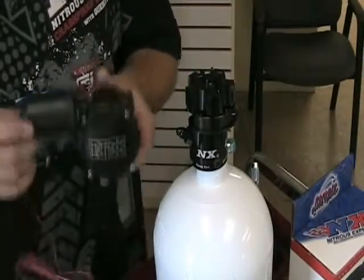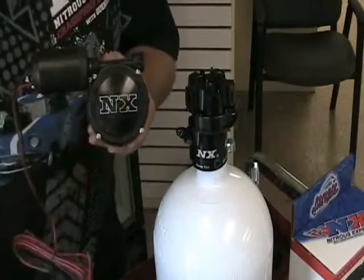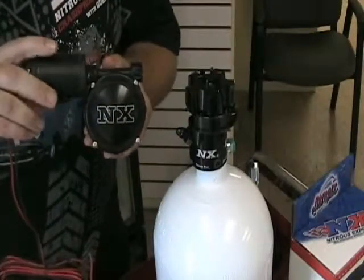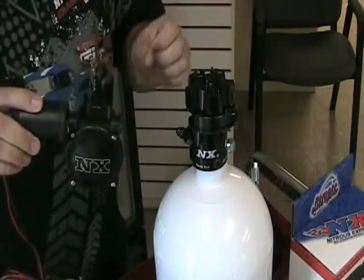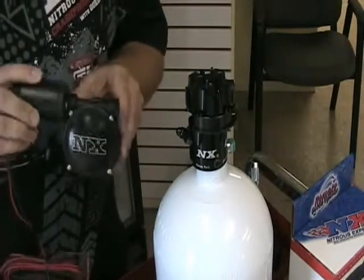Next, we'll install the billet aluminum NX opener body. This opener body can be rotated in four different positions for clearance reasons. The cool thing about the new Nitrous Express bottle opener is that it only takes one thumb screw to remove the opener body. This makes it awesome for removing the bottle whenever you need to fill it up and reinstalling it — it's very quick and very simple.